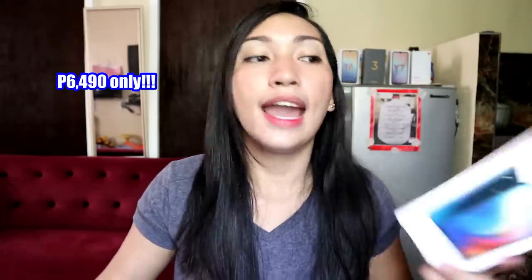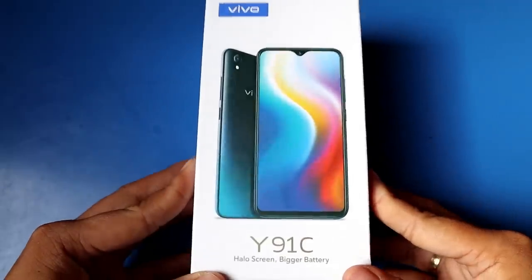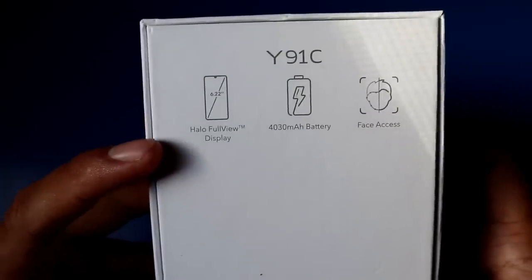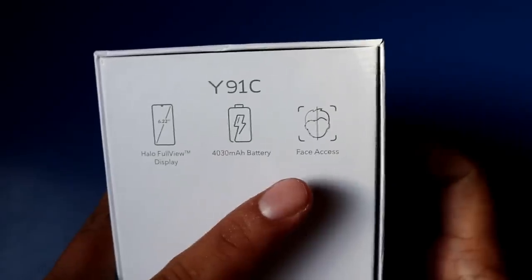It's that affordable, and you can also buy it online. This is the box of the Vivo Y91C. Comparing it to the A10, the Vivo Y91C is more bulky. On the front of the box is an image of the smartphone itself, and on the back there are some details about the phone — it says 'Hello Full View Display,' it has a 4,030 mAh battery and face access. The color I bought is Fusion Black.